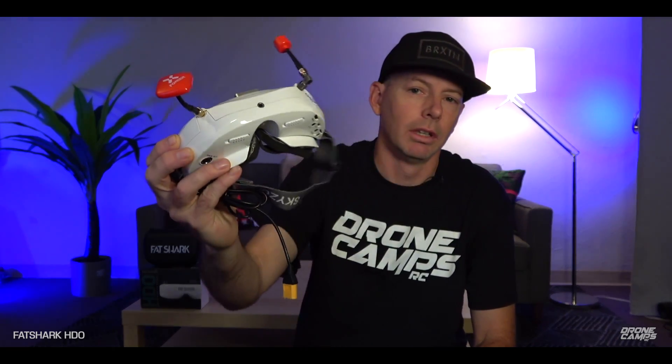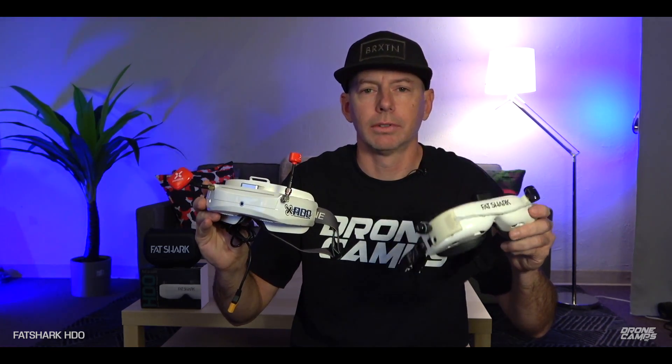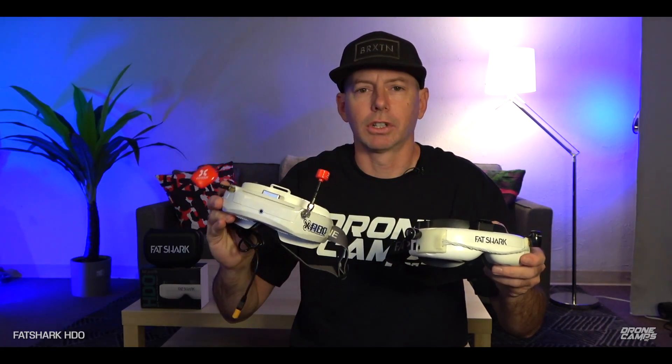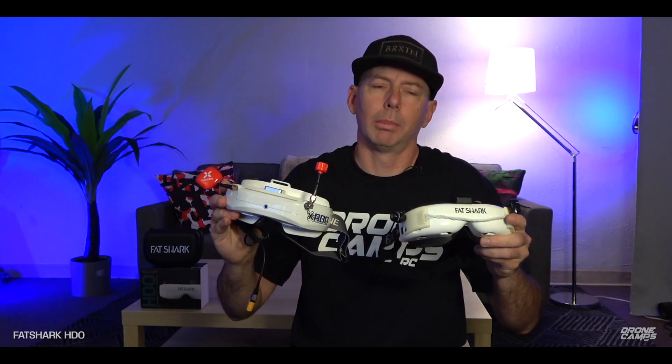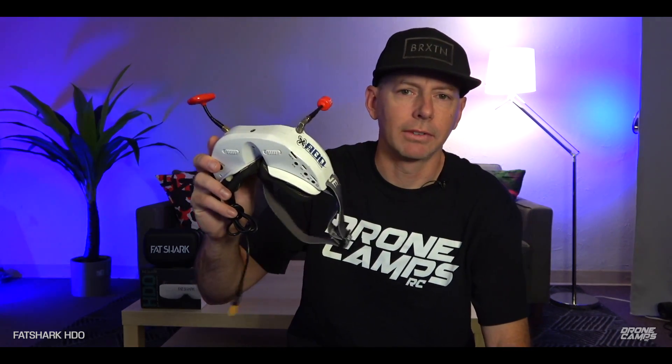The Sky Zone O3s do not have OLED screens — they're regular LED screens — but the HDOs have ultra-bright OLED screens. When you put these on for the first time you're going to be amazed at how bright they are instantly — you see a huge difference. Since I got these I have been bringing the Sky Zones with me just in case I have a blackout with the HDOs. It does happen with Fat Shark goggles — it can actually happen with any pair of goggles at any time, which is a huge bummer.